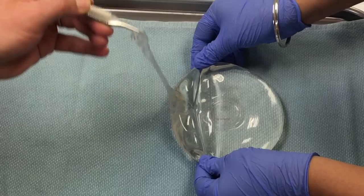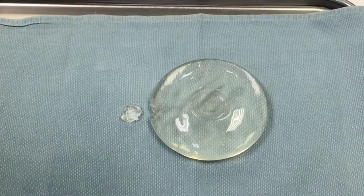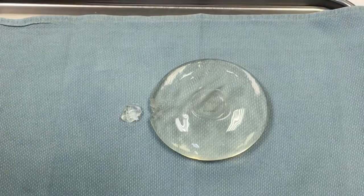This little piece of implant was cut out and pulls right out — it stays within the shell and no silicone leaks or pours out of the implant. This is a very highly cohesive gel, even for a standard modern fourth-generation silicone implant.